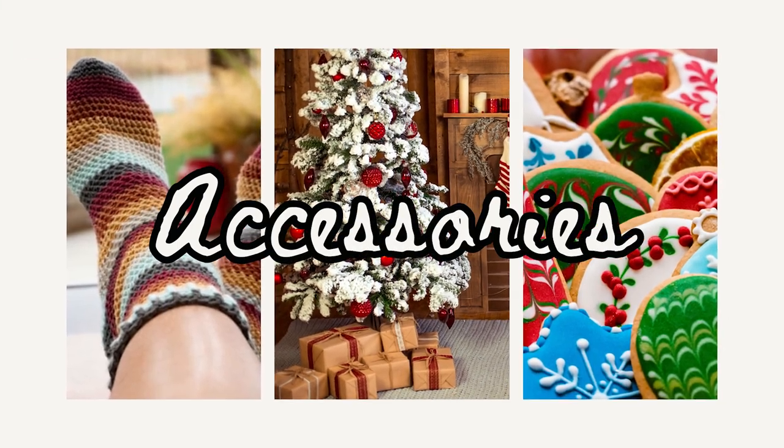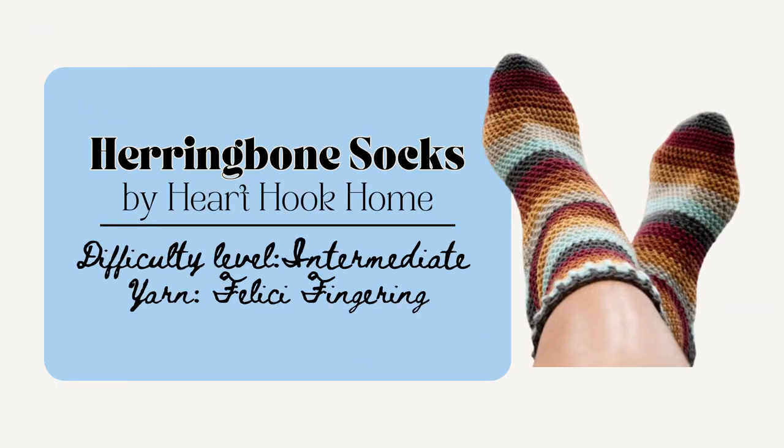And finally I'll share some accessories that you can make. First are the Herringbone Socks by Heart Hook Home. This one may take a few more crafting sessions to make, but this pattern is great because it really is customizable and is for sizes 5 through 13 US or 3 to 12.5 UK. And you can also make it longer or shorter if you want a more ankle sock look.